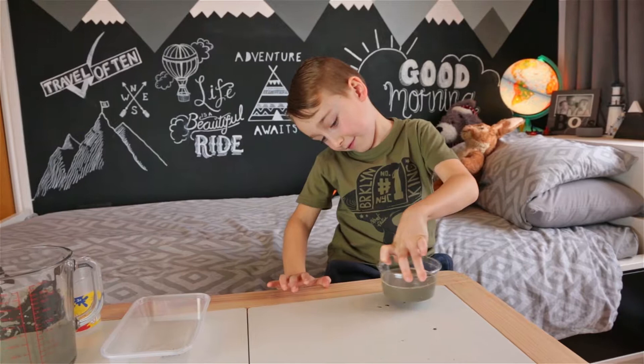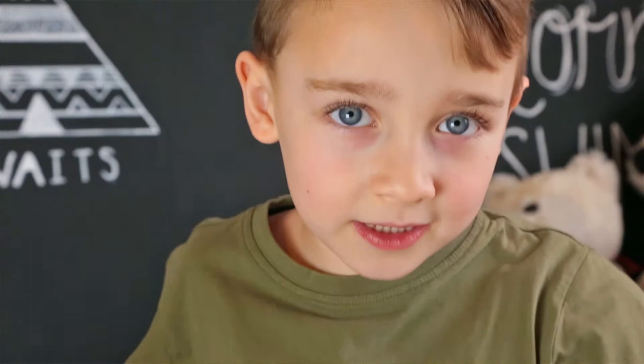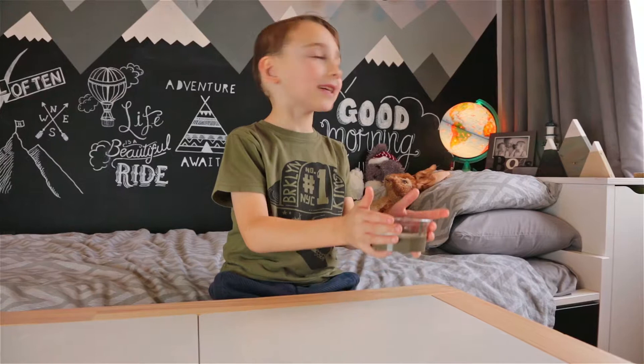Bye and I'll see you in five minutes. We're just going to let this set, and in the meantime we'll have a party. Alexa, play Shotgun by George Ezra.